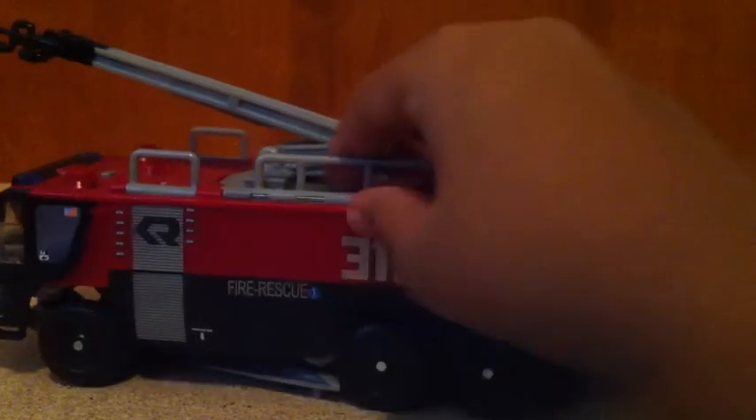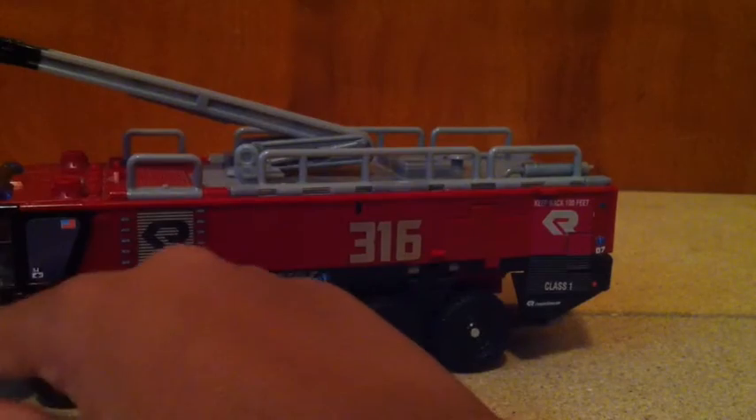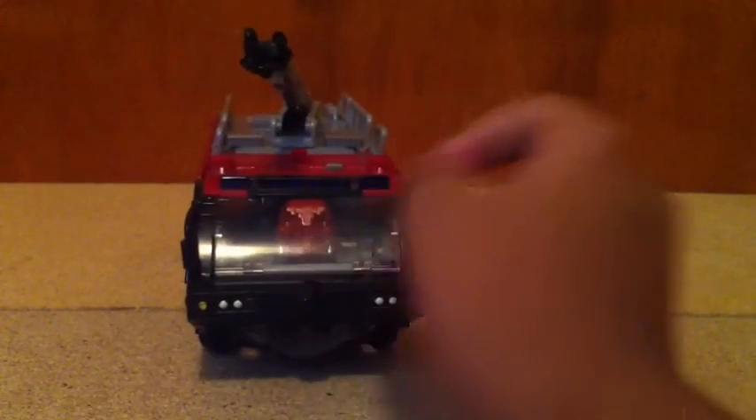The other side is pretty much a mirror image. Up here you have the lights up top too. So there's him in his firetruck mode.